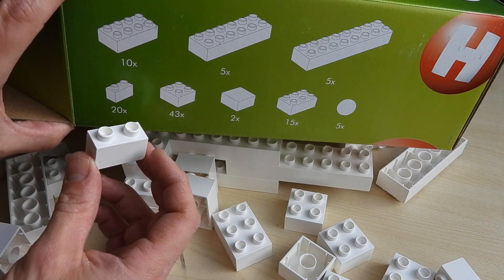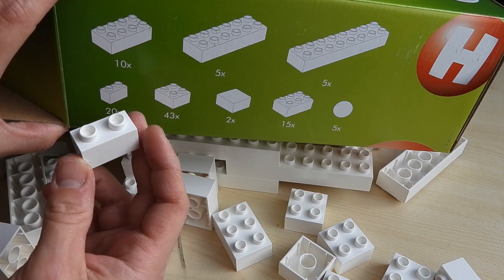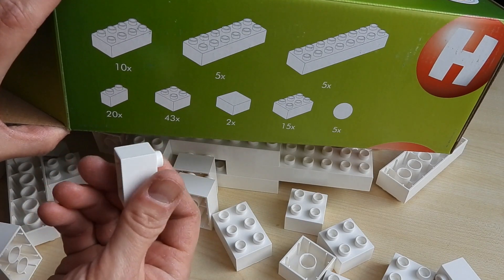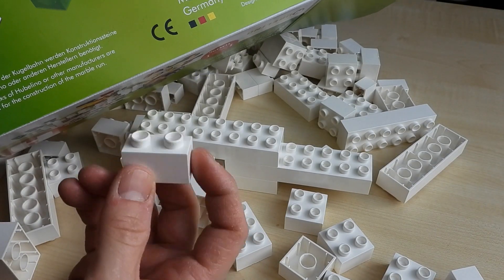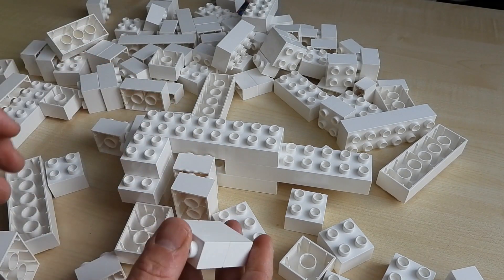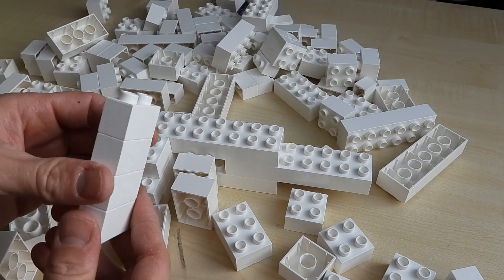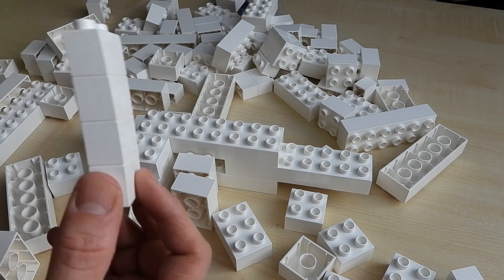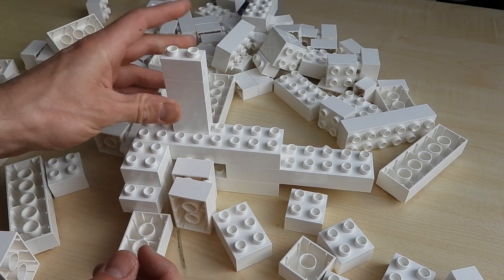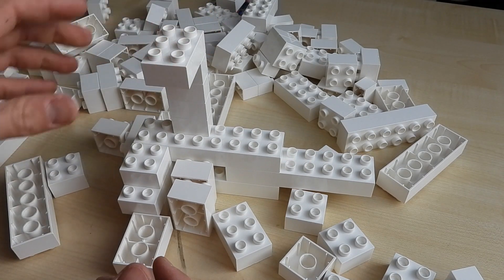Of course, Duplo themselves don't seem to make those small ones — I'm not a Lego expert, so they might exist in the Duplo world, but for all the Duplos that we have I could never find any of those. And because the Hubelino pieces are a little bit firmer — they connect a little bit firmer than the actual Duplos — they are more stable, and even this is quite a stable structure. You can build things on there.